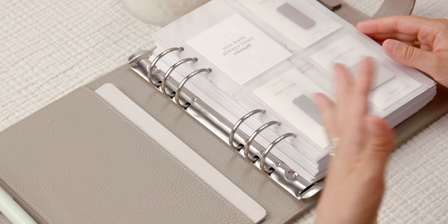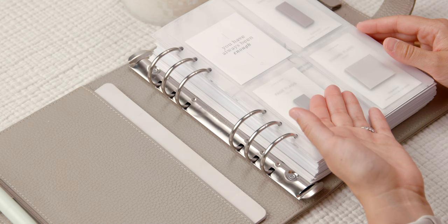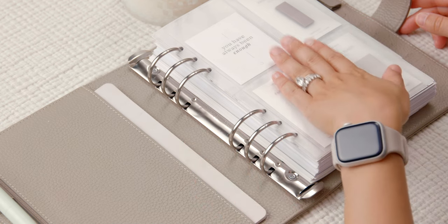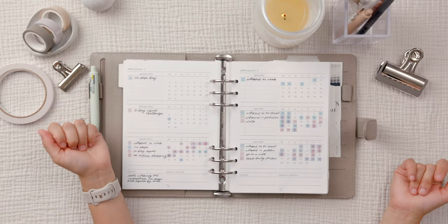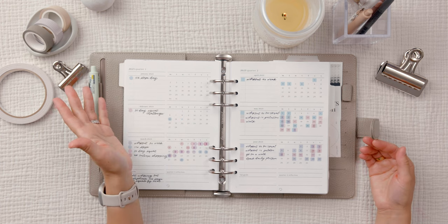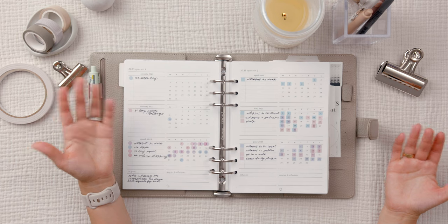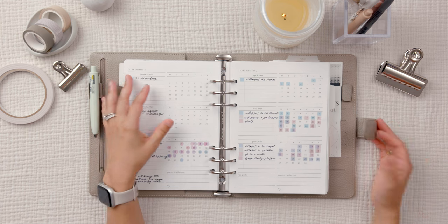I have no idea what I'll do for 2024 because this is so pretty. It'll probably take me some time to put something together or come up with something new — or I might end up using this again, who knows. My quarterly insert — it's been a minute since I shared this — is from Poi and Hun, and I've been using it as a habit tracker for working out.